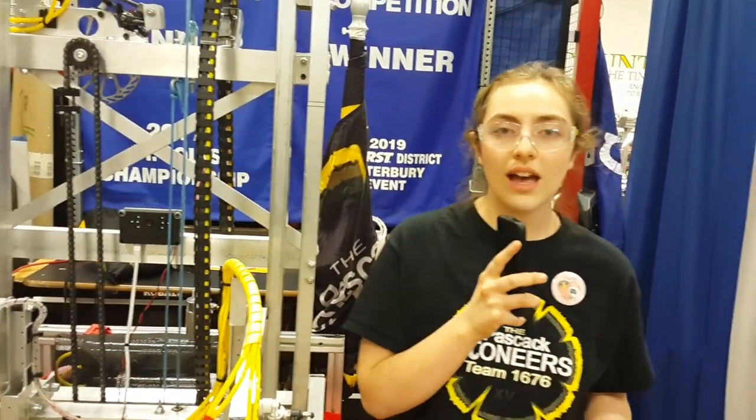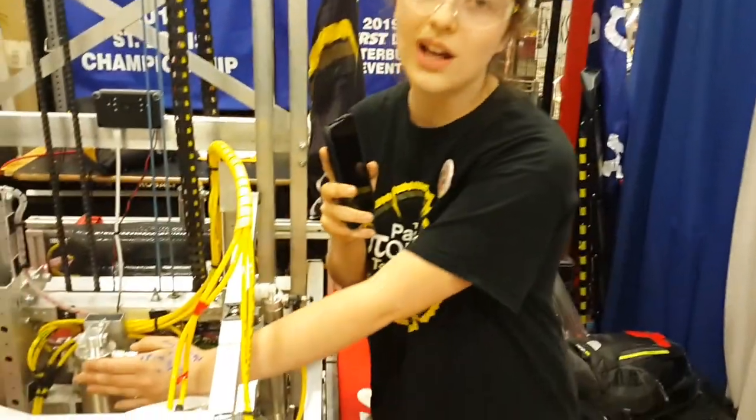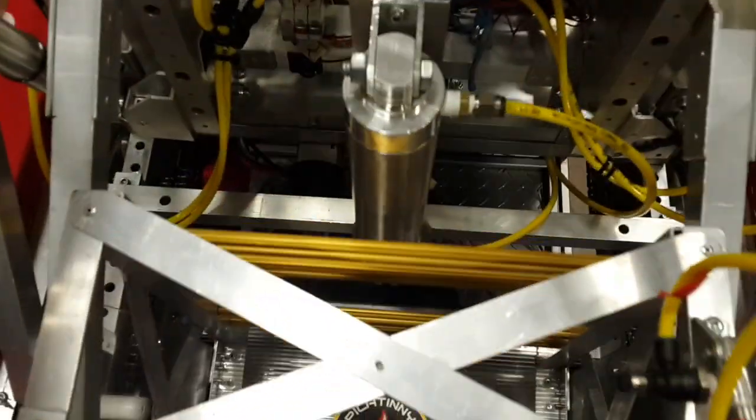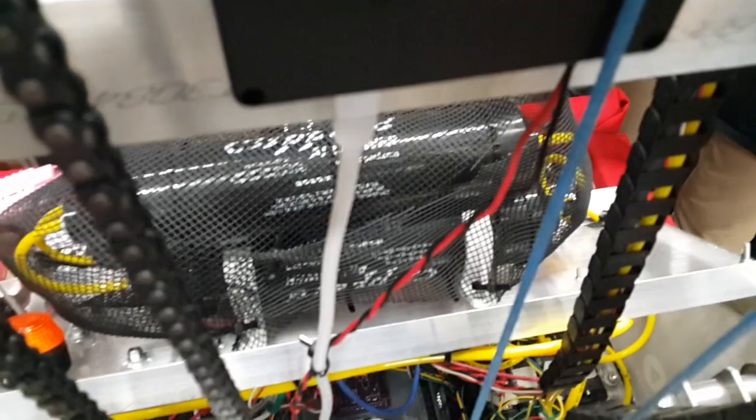When designing the climber, it was a really big issue with integration and space. So we decided to have a crossbar in the front with a cutout on the bottom of the intake to fit it. And the back piston is actually mounted on the side of our battery box to allow for more space.